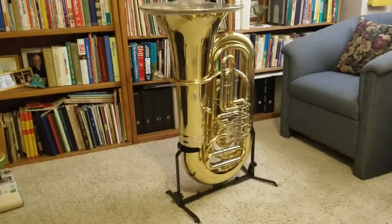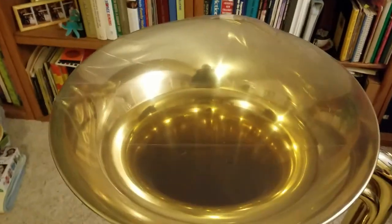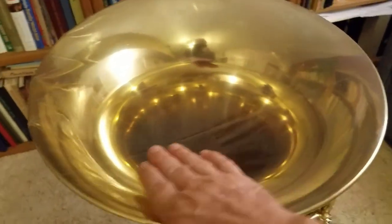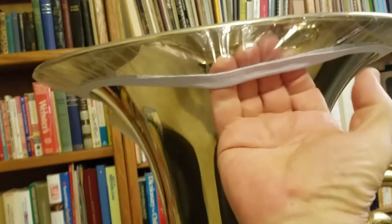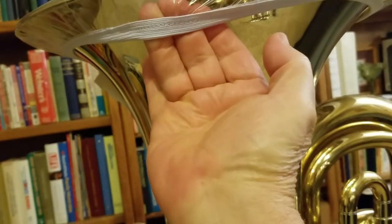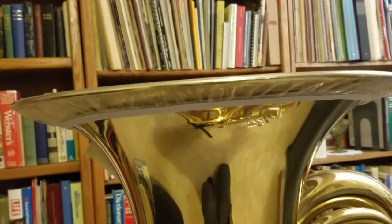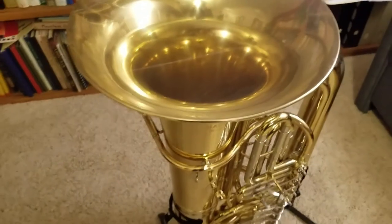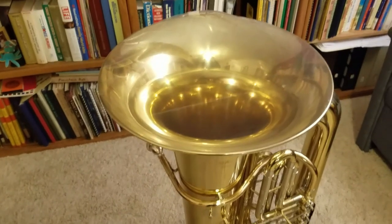Nobody makes shower caps or food bowl covers big enough for a tuba bell, so we got some plastic and some elastic ribbon and sewed that all the way around and made our own stretching cover. I discovered that a plastic covering over the bell actually had virtually no muting effect at all. I kind of call it a tympanic membrane — the vibration sound on the inside vibrates against the plastic surface, vibrating the air on the outside, and the sound just carries right on.